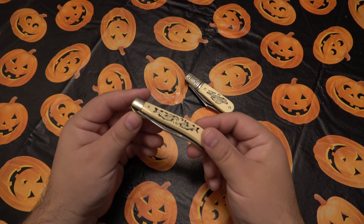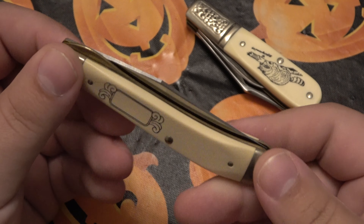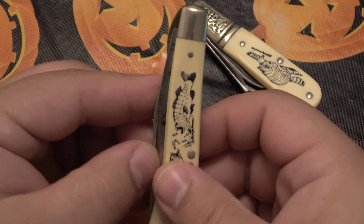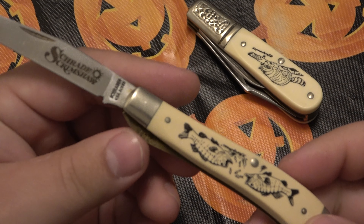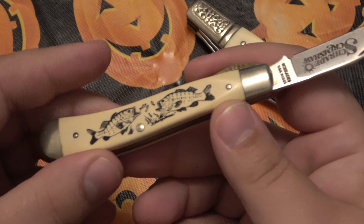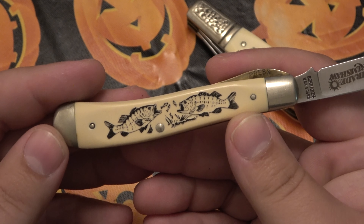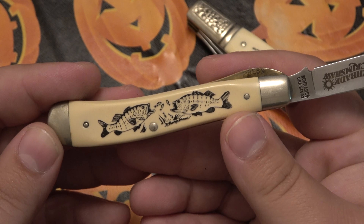You guys are probably familiar with this knife — I've shown it multiple times. Got this a while back and absolutely love it. This is an SC503, a locking single blade trapper. This one has some fish on it, presumably bass — maybe some smallmouth or something, looking at the coloration.